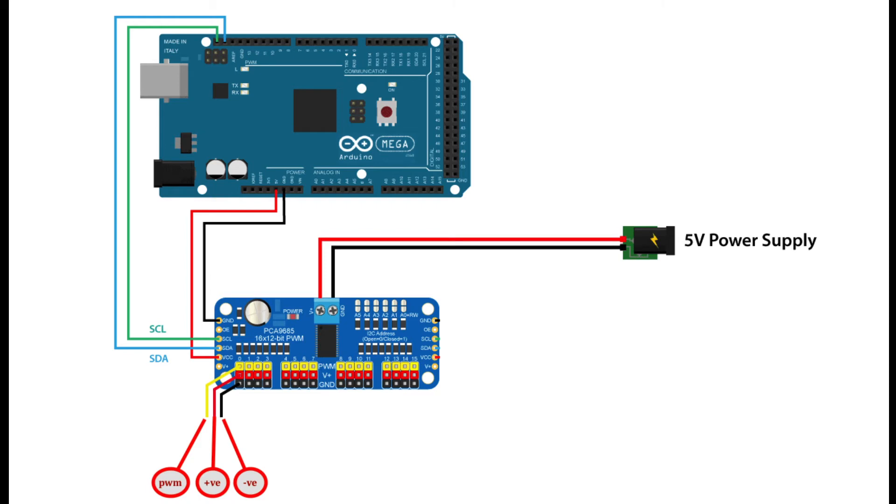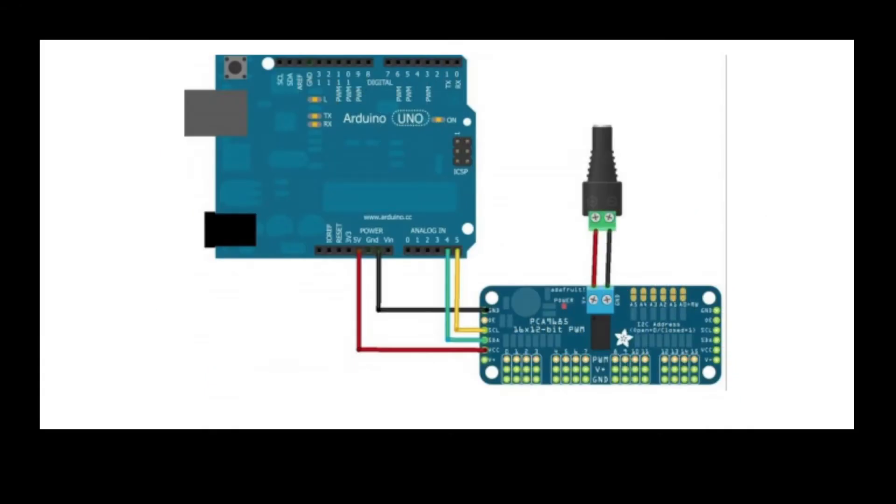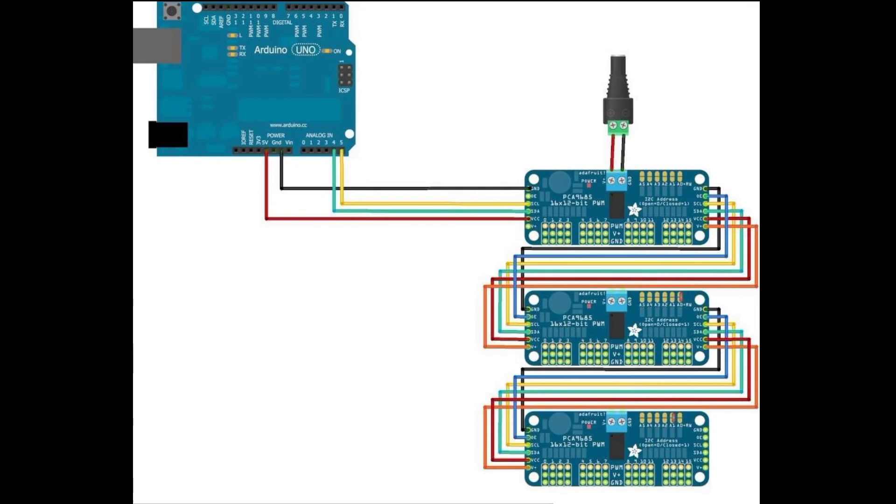We provide 5 volt plus and GND to the PCA9685 pins, and connect PWM positive and minus for the servo or for different operations. When doing chaining, we add boards behind each other and can pass power through — from the side rail we can pass +5 volt and GND. In another approach, we pass external power supply to the first board, and since V+ is connected internally, it will by default pass to all boards in the chain.